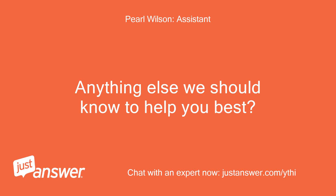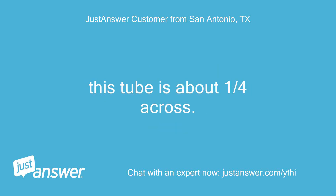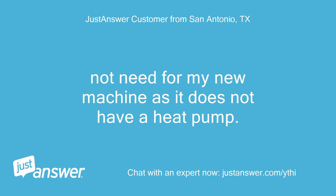Anything else we should know to help you best? I have a tube available that came with my new air conditioner for another area. This tube is about one quarter inch across. It's not needed for my new machine as it does not have a heat pump.